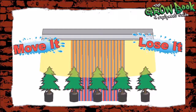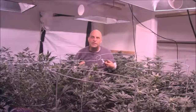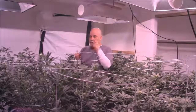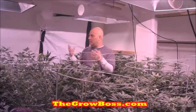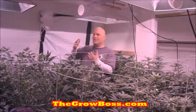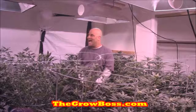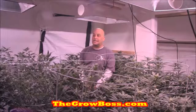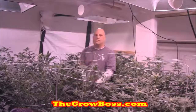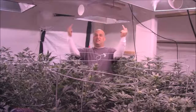I personally consider LEDs to be a bigger scam than nutrients — and I like growing with LEDs. The few rare customers that do a good job growing and come in will buy LEDs, because they already know how to grow. But even those successful growers who buy two or four at a time to replace a room — those guys never come back to buy a second round of LEDs.